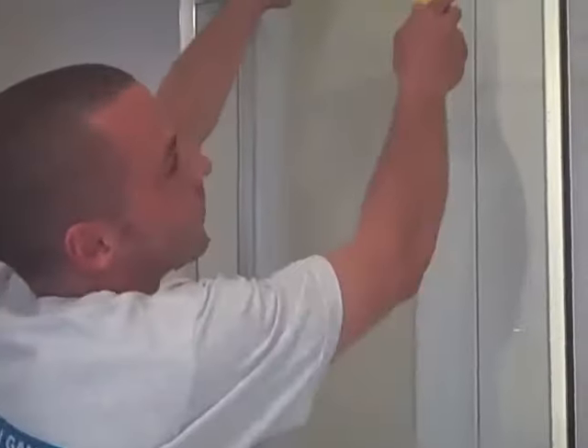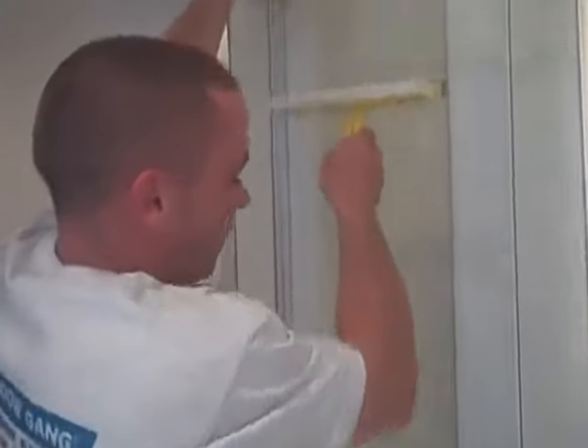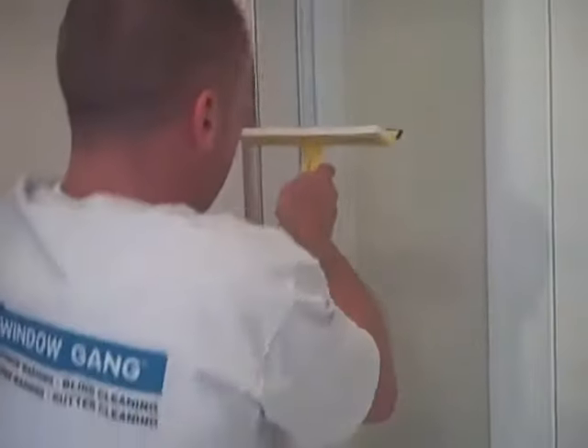Hey, this is Brendan with Windowgang. Today I'm with my famous Windowgang Squeegee. This you can use in your shower for preventing water spots on the glass. Water spots will actually build up and prevent the window from being clean.